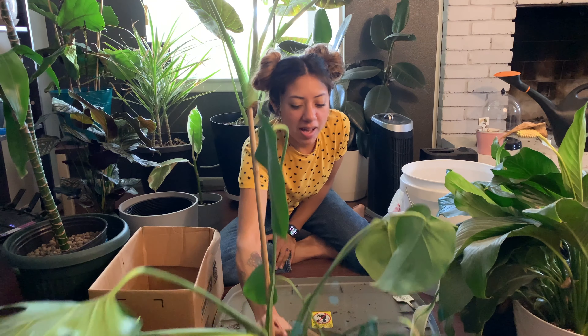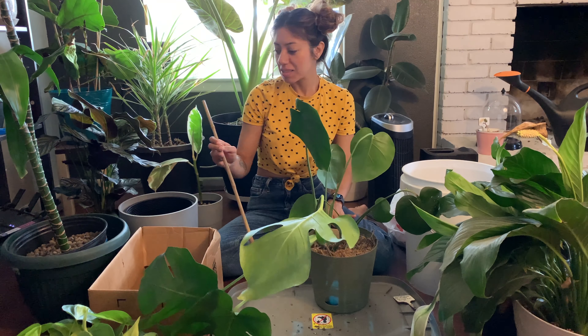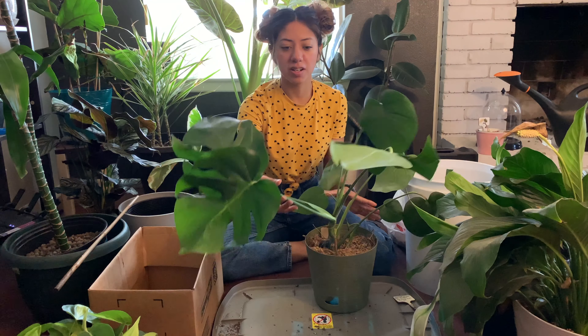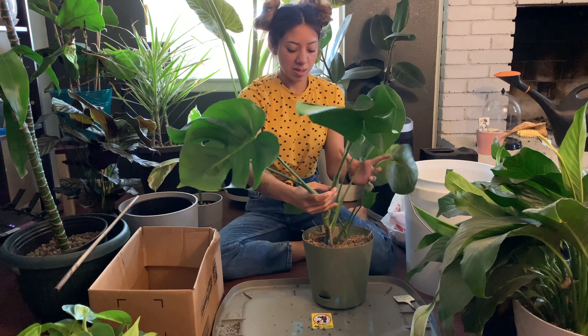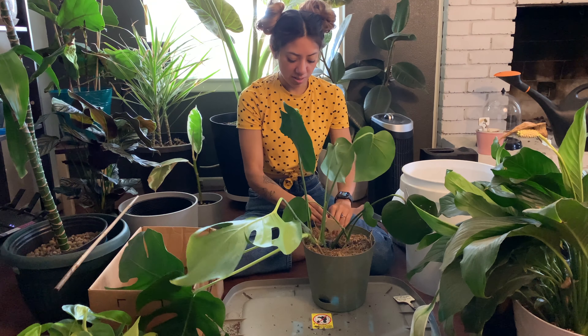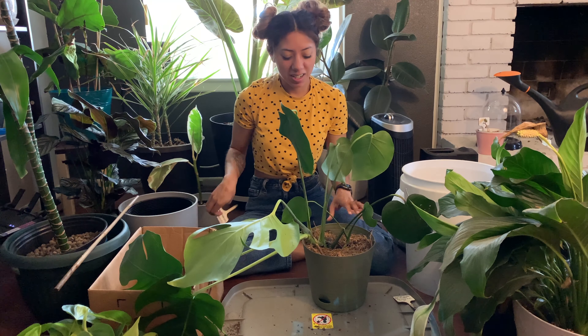I've got my Monstera — my little monster as I like to call her — and she's been sitting in soil for over a year. I've actually separated her already once, so I think it's time to get her a new pot and transition her to water.